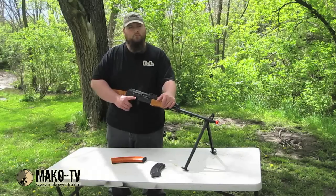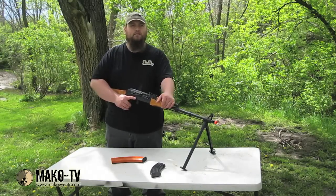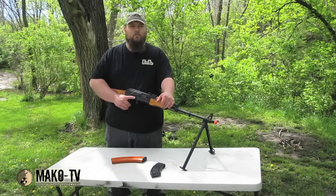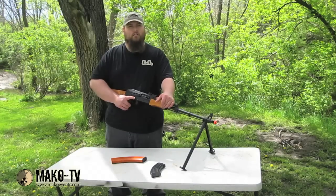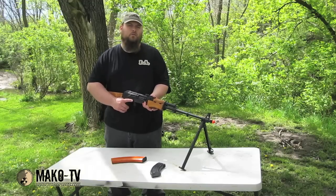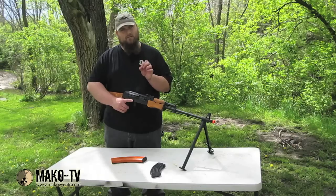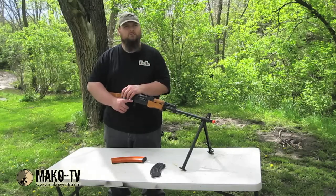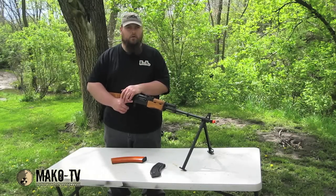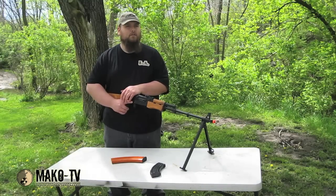Aftermarket mags, for example — I bought an Echo One drum mag, 3000 rounds, auto-winding, but I'm having issues with the lip on it. It's not big enough to hold it into the front of the magwell — real wobbly and everything. I also bought some 140-round mid-cap mags. They work in it, it's a little loose because the back notch holds it up in the magwell and it's a bit thinner than I'd like, but other than that they work great. Overall, I highly recommend it.